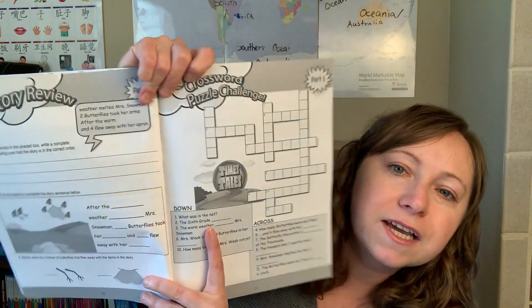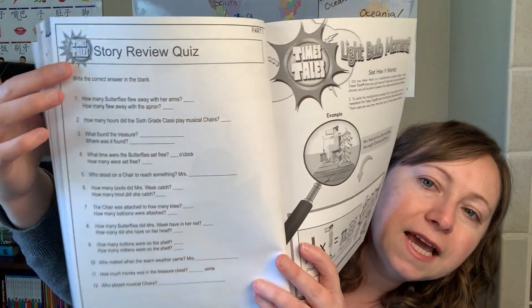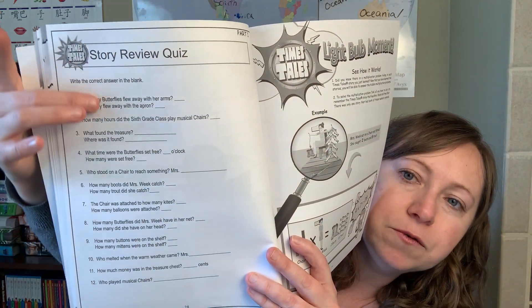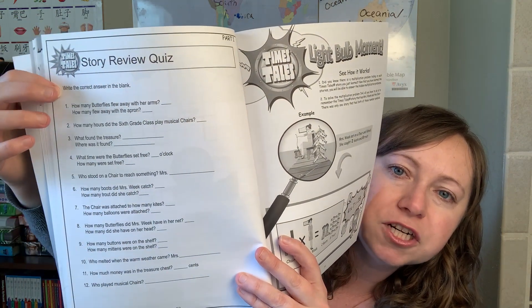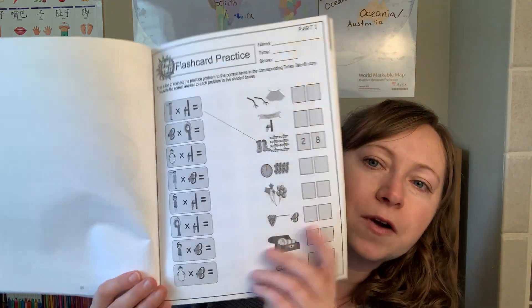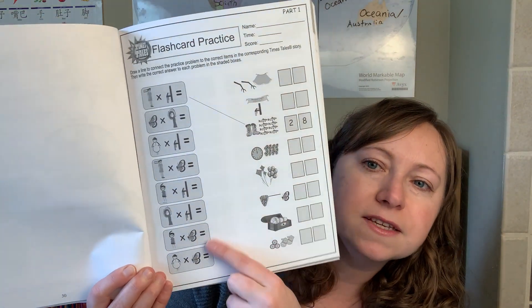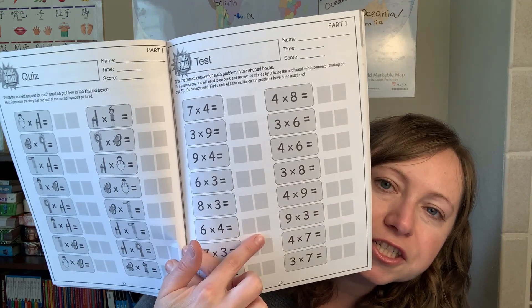Once Part 1 is completed, there are reviews: a crossword puzzle to remember the stories, questions like 'What was Mrs. Snowman getting when she climbed on the chair? Her three buttons and two mittens.' Then there's flashcard practice, starting from the story characters and slowly progressing to just the numbers. That wraps up Part 1.